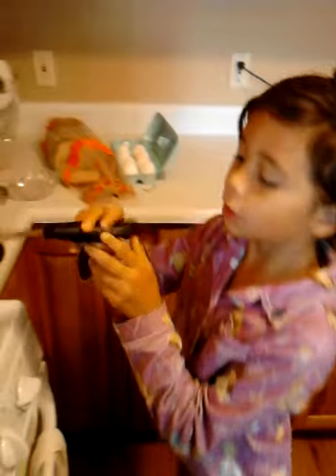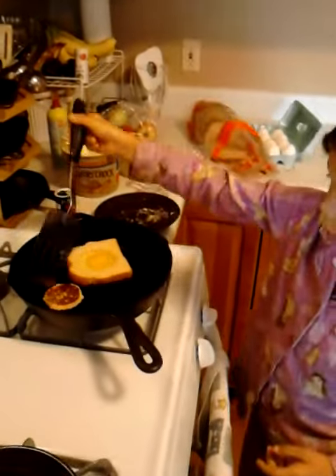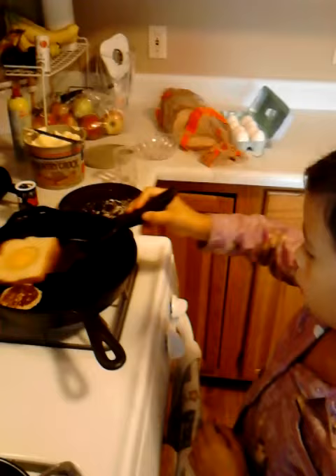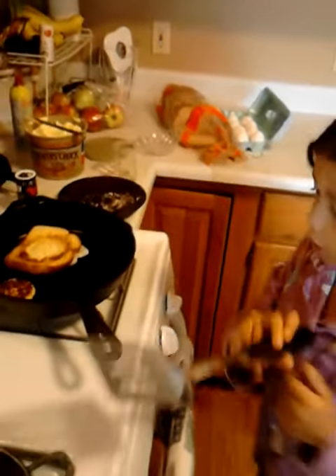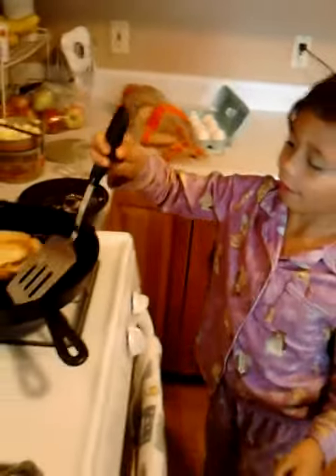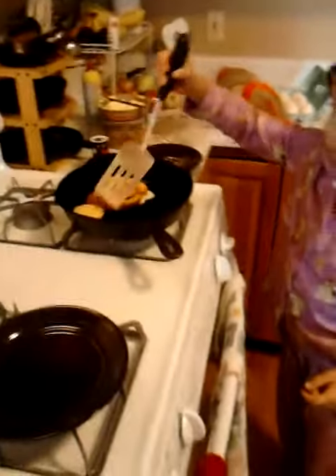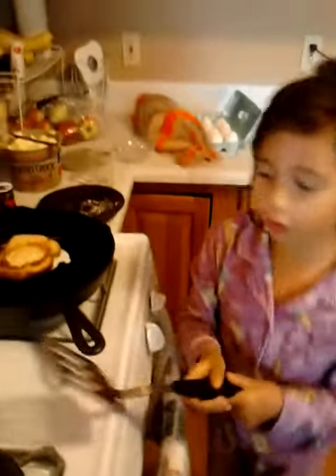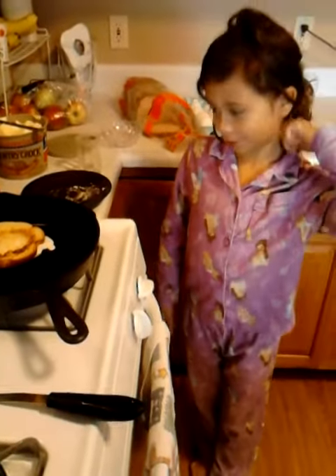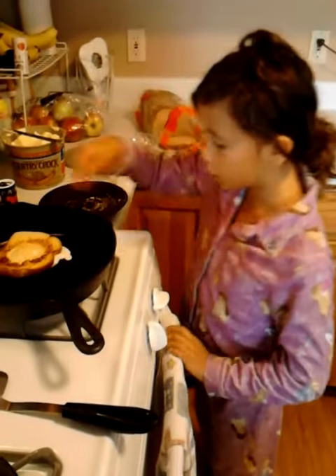And first you have to flip the little side over, so you can always make sure that it's ready. Then you flip the other side. You wait a few seconds to heat it up. That's not ready — you can tell. The little side can always do that. Wait a few more seconds for this one.